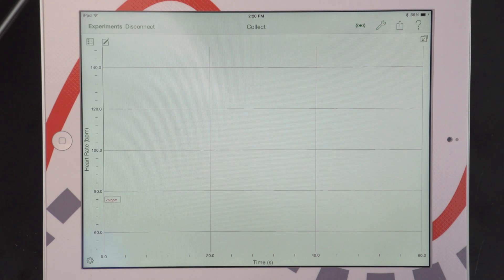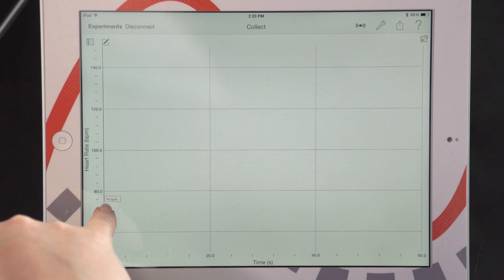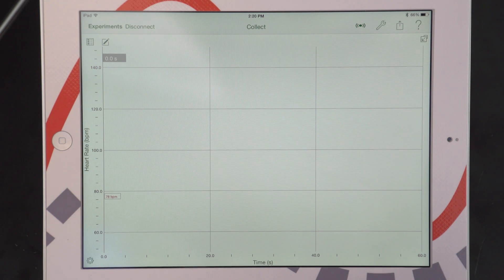Once it's connected, you can see I actually get a live readout over here that's showing on my graph. And that's nice because it shows me that I am actually connected to the Go Wireless Heart Rate.